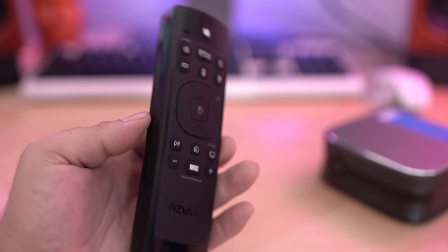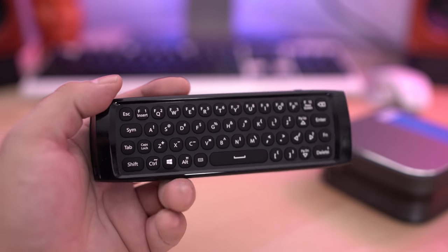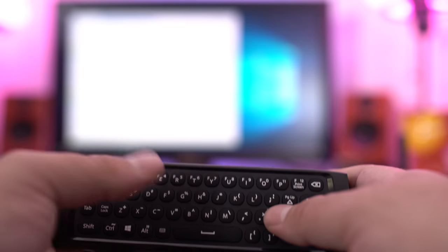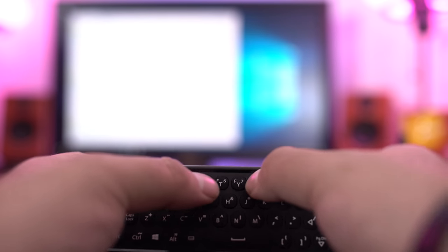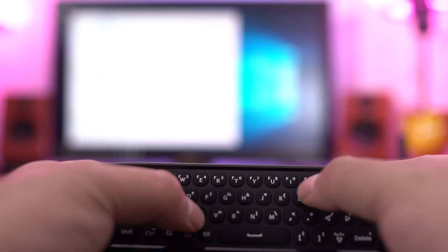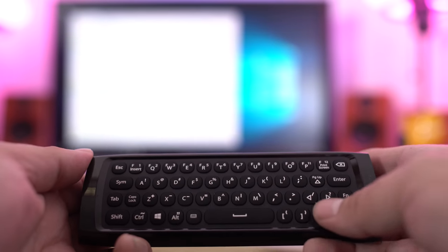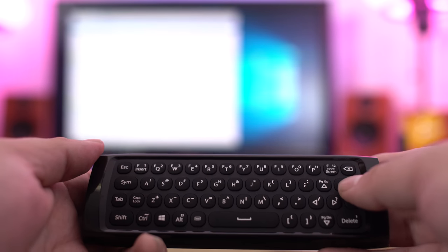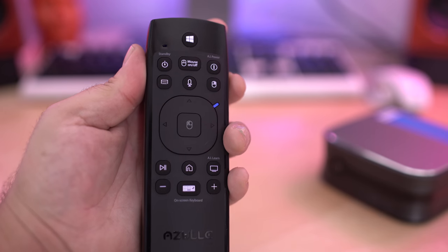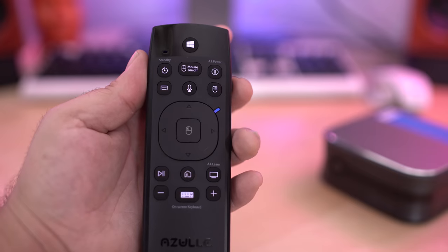There's also an optional accessory that makes it even more ergonomic: a wireless keyboard and controller. It's a fully functioning QWERTY keyboard as well as a remote control, so you can fast forward your music, change your volume, or type on the internet — all through this little remote. It comes in at around $29 and we'll have a link down below. It's not the most ergonomic thing to type on, but if you're used to typing on your phone you'll find it superior. Looking at the top of the remote, it has all the functionality to take total control of your multimedia environment.